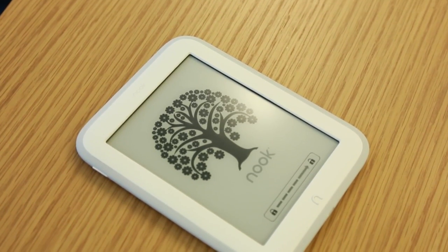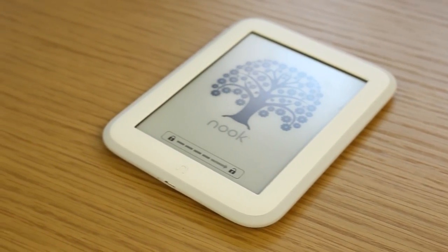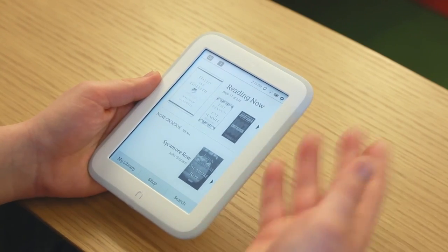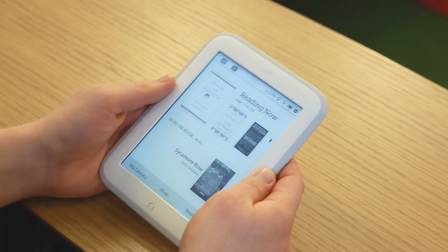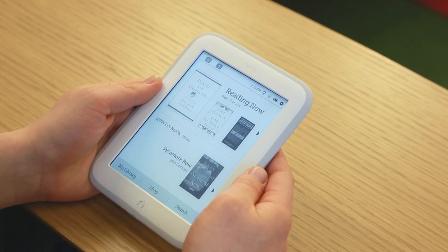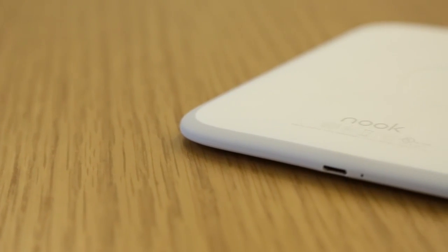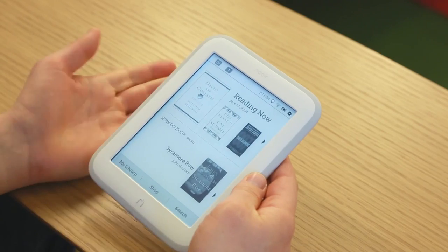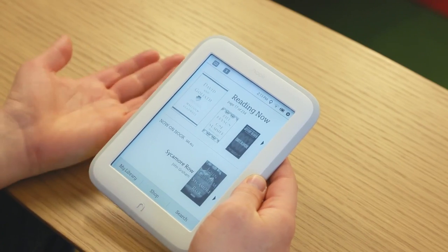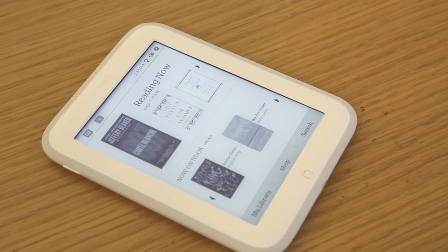All in all, Barnes & Noble hasn't done a ton to improve the software experience, but that's not necessarily a bad thing — they've done it pretty well in the past and it'll do everything you need. We would like to see some additions though: Kobo has a partnership with Pocket so you can read saved articles on the go, Amazon has their X-ray feature for looking up characters in the text, and there's Goodreads integration coming. If Barnes & Noble really wants to set itself apart, they'll need to add something on the software front.